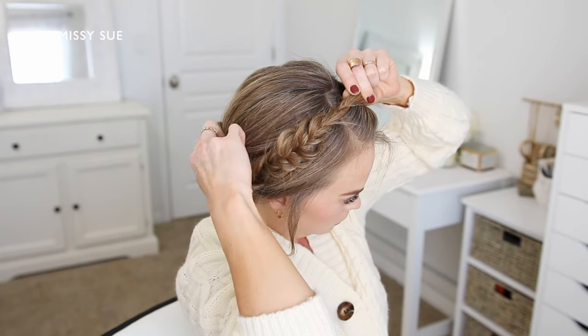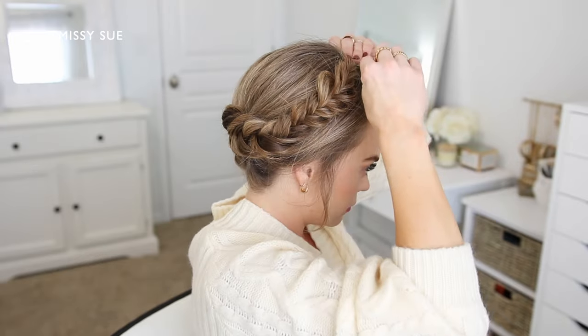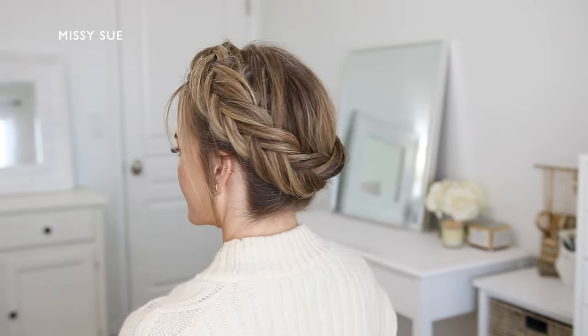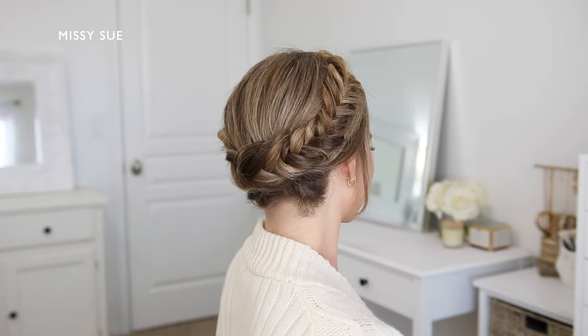Then I'm going to lay the braid across the top of my head and pin it in place with bobby pins. I'm going to push the pins through the middle of the braid and then slide them along my head so they line up with the braid and stay hidden underneath the hair, holding the braid in place really well.